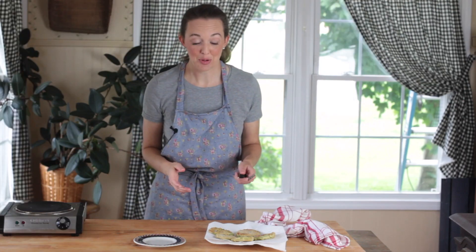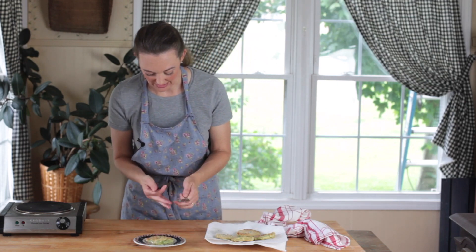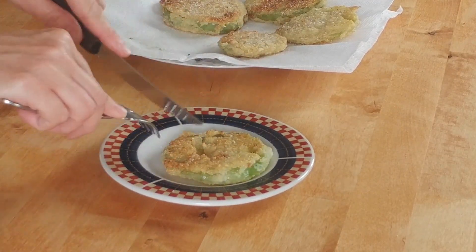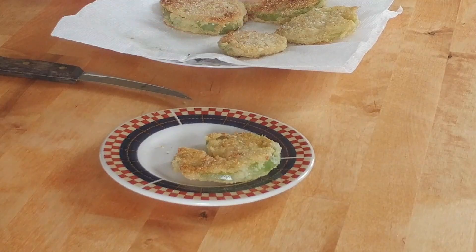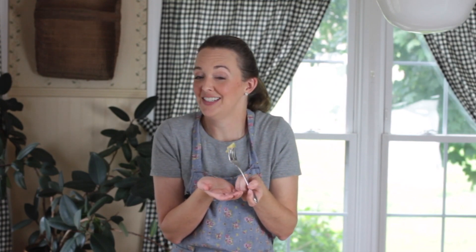Our fried green tomatoes are all fried up and we need a taste. They're so golden brown, crispy on the outside, and a little bit soft in the middle. Don't forget to subscribe — I love having you here at Feast and Farm. Leave me a comment and let me know how you like your fried green tomatoes. I like mine on a BLT with bacon — big sandwich, it's delicious. I'll see you again soon, bye bye!